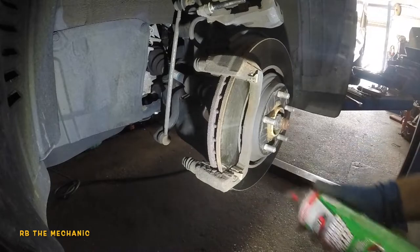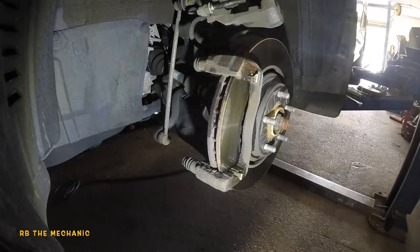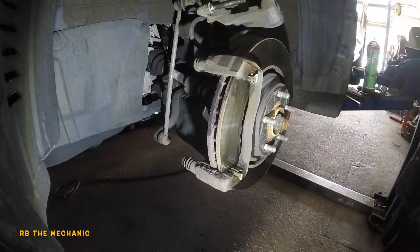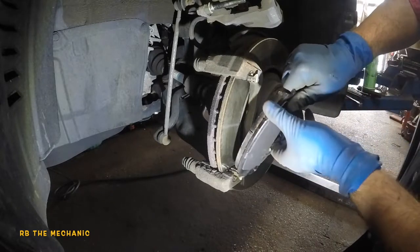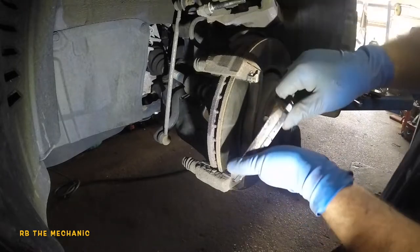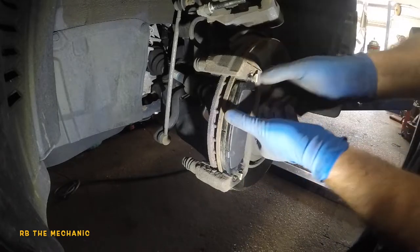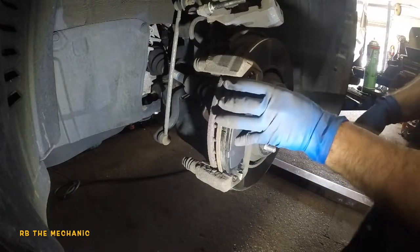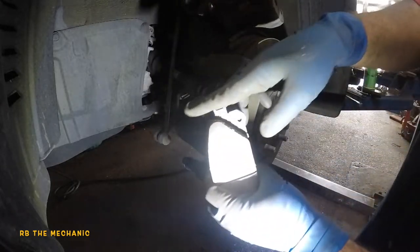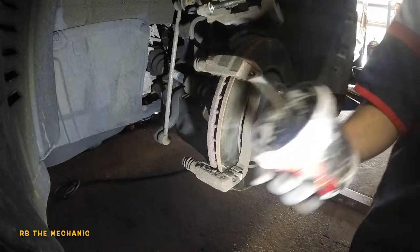We've got brake cleaner — just spray it on there and let it dry. Before compressing the piston, test the brake pad fit: with one finger it should slip right in. If you have to force it, the brake pad needs to be filed — I have videos on that.